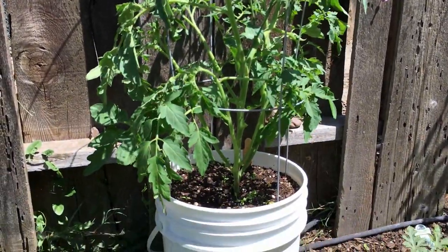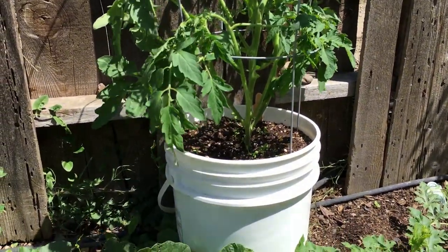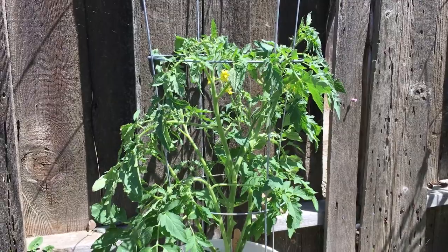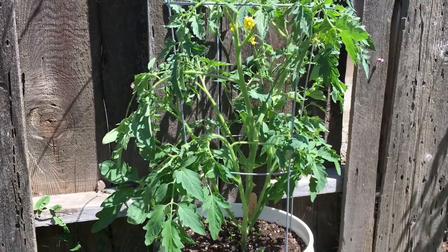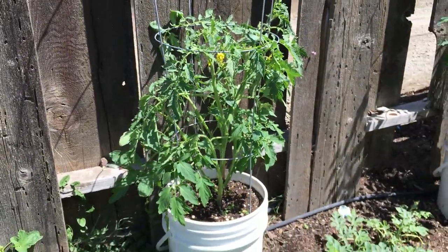This next one here is called a Volkov. I got the seeds from the same person who gave me both the Orange Kentucky and this Volkov. They seem to be doing pretty well for just being put out only a couple of weeks ago — they're really booming. I was worried about being late in the season and not being able to get a good tomato harvest because of that, but looks like everything seems to be going pretty well.